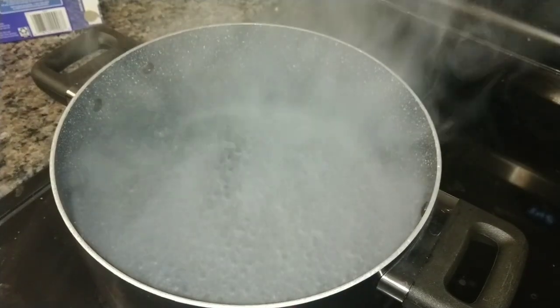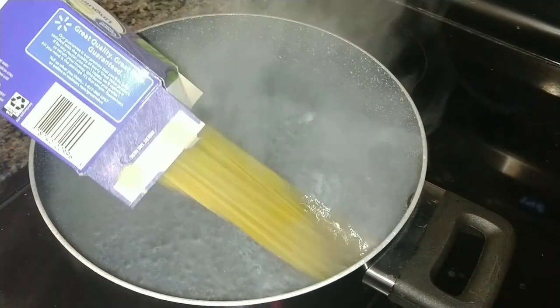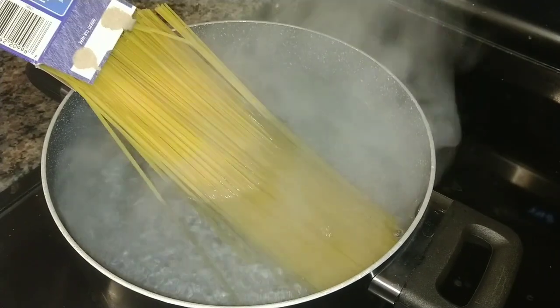First, start boiling a large pot of water. Once your water comes to a full boil, add your linguine and cook to directions.